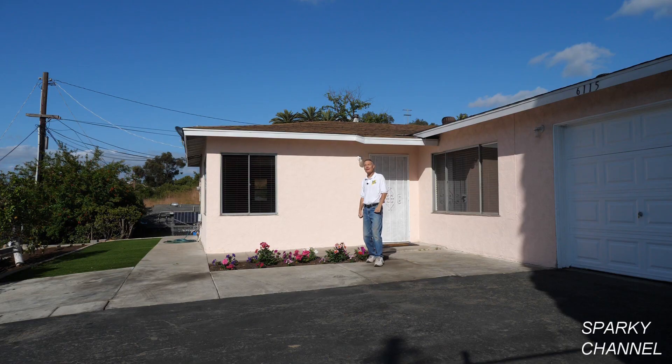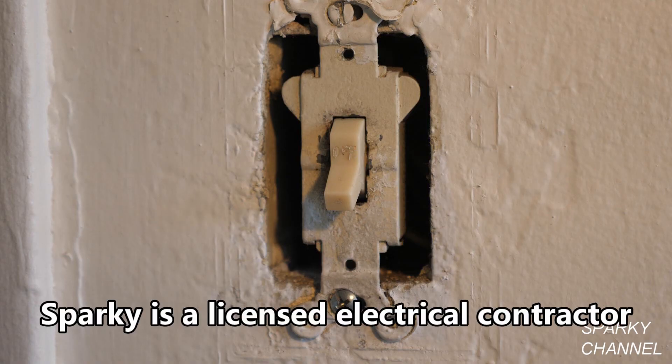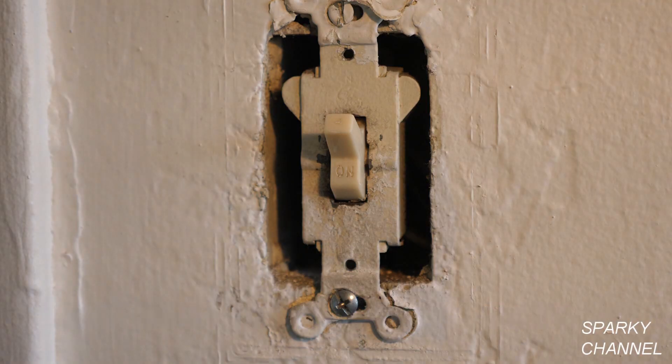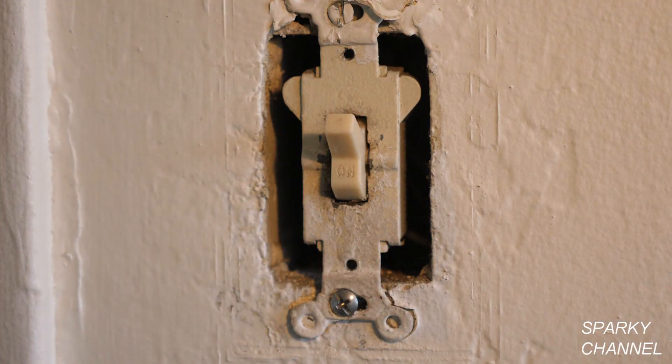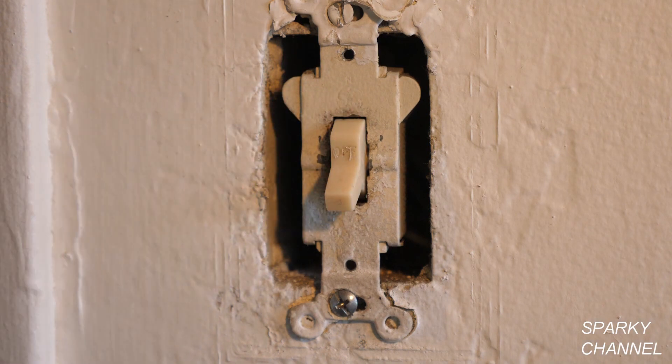Hi, this is Bill for sparkychannel.com and it's house renovation time. This video is for educational purposes only and only competent persons should attempt this repair. Today I'm going to be switching out this vintage 1960 switch. Remember those old switches? They were pretty noisy and a lot of people switched them out for quieter switches in the 70s and 80s, but this is an original 1960 vintage switch.